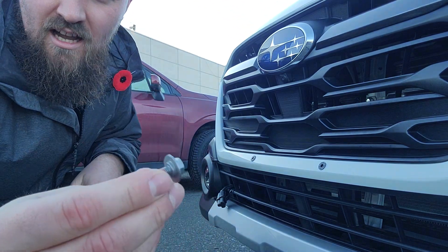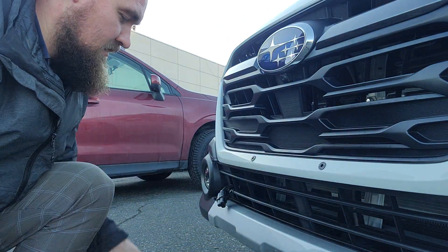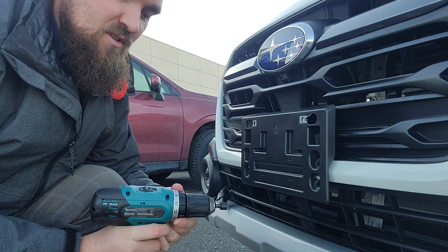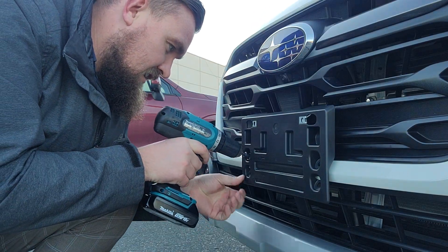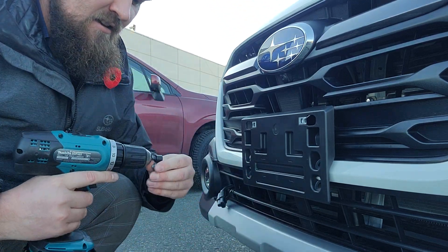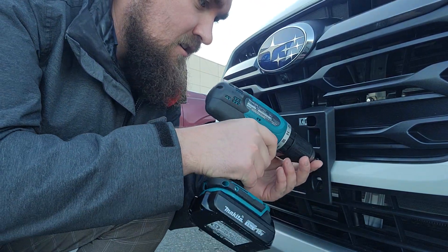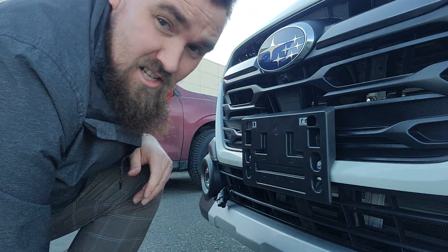The bolts that come with it are already pre-loctited with red loctite. So you put this back on, you line it up. I never torque this to max — I always go between four and six because you don't want to absolutely tighten it to the max. I've got it set at five on the drill right now, and I'm actually going to go up to seven just until that's snug. And that is the plate bracket.